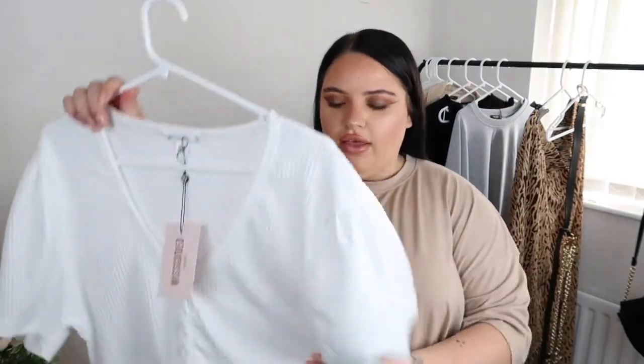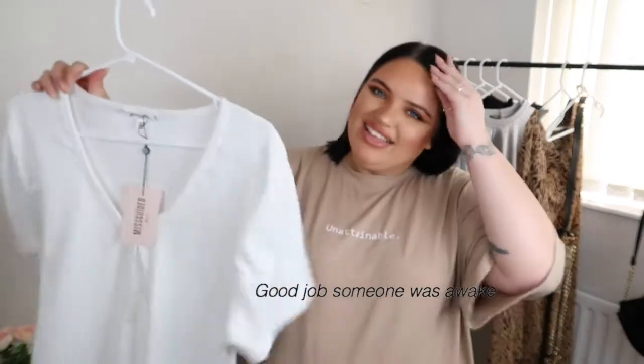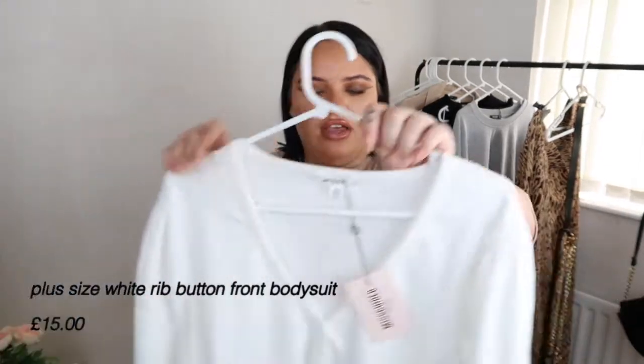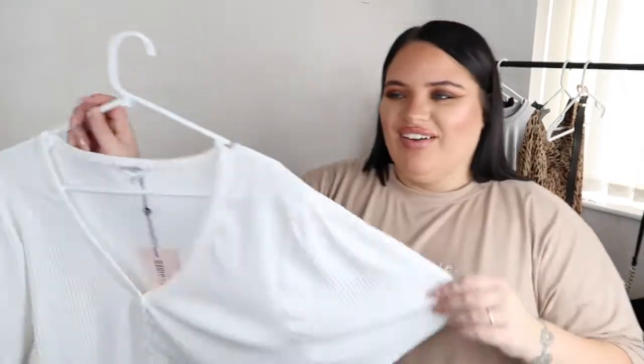The first outfit is going to be a daytime look using a bodysuit from Missguided Plus Size — a white ribbed effect, short-sleeved bodysuit with a V-neckline and white matching buttons. I've recently been getting into bodysuits, especially with joggers, and since doing these try-on hauls I've really found my feet with them. The only thing I don't like is that it's a thong version, but we can all get over that.